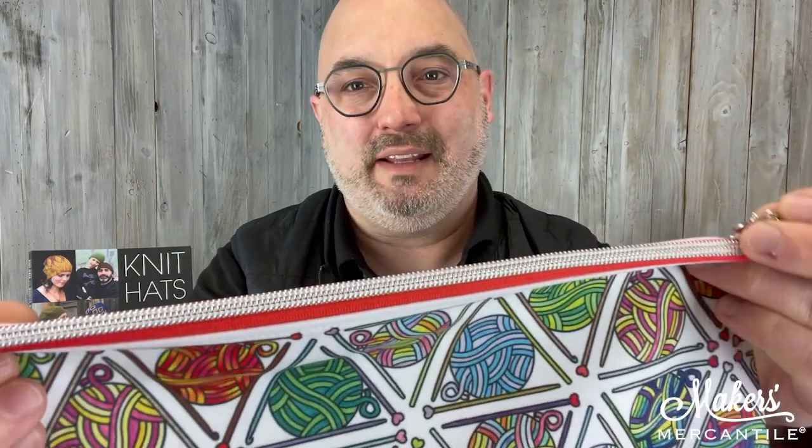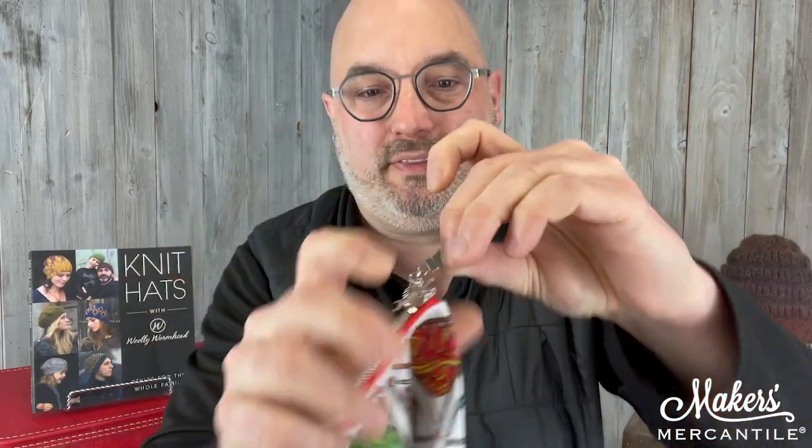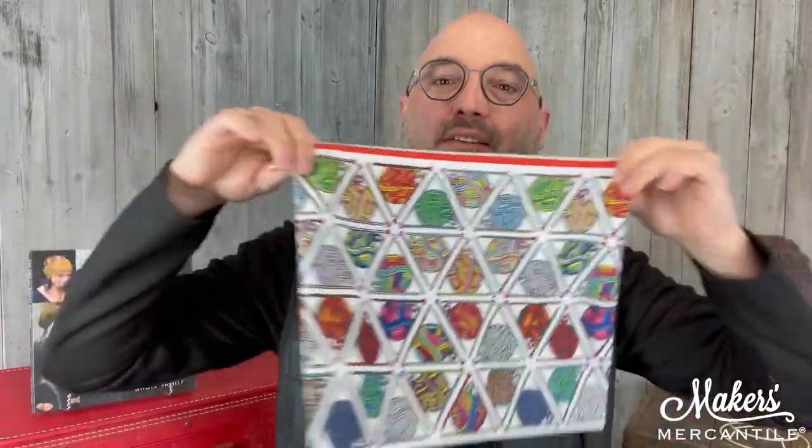They have a fun red zipper and a little yarn ball charm on the pull. Open it up — the interior is a white interior, which makes it really easy to see where that stitch marker or whatever is. It's a fun size of a project bag. The stitched together project bag — hard to say, but easy to get. It exists thanks to you and all of your creative submissions.